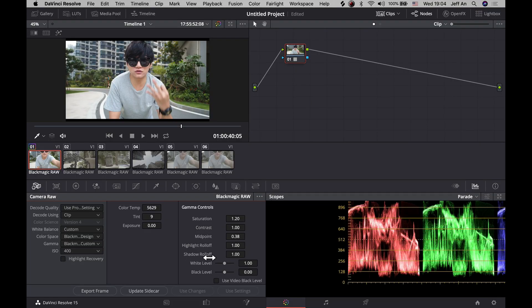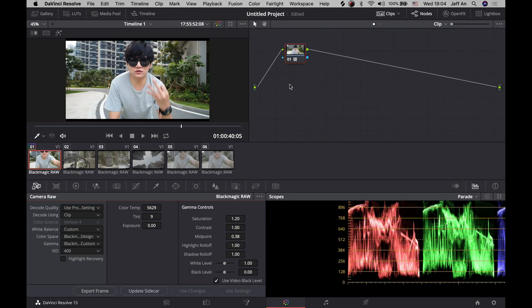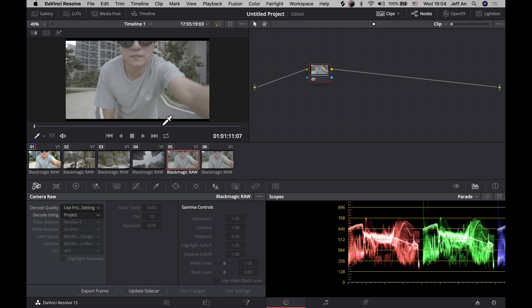The footage is now quite balanced and looking quite nice. Over here you can use video black level to give the shadows a bit more vibrance. That's it — this is a very quick step for Method 1.